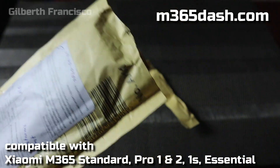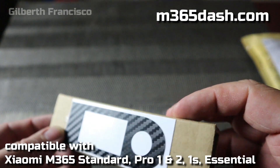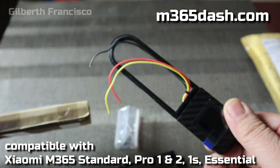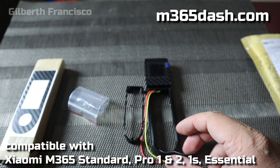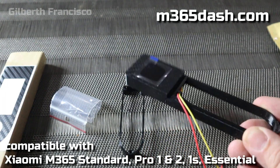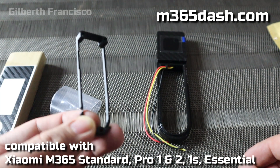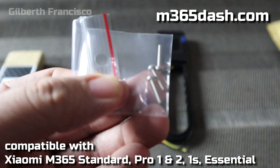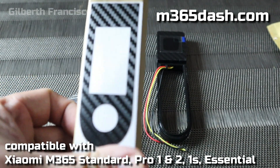Let us now open the package and see what's inside. Inside you can see a brown carton with a carbon fiber sticker, and then inside you will see this m365 dashboard. This one is for the Pro, and then this one is the adapter.